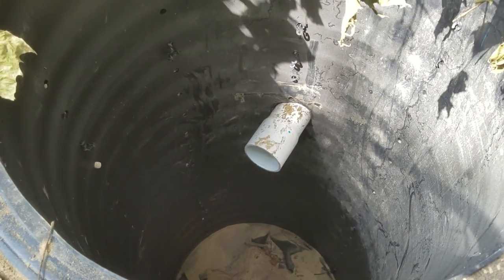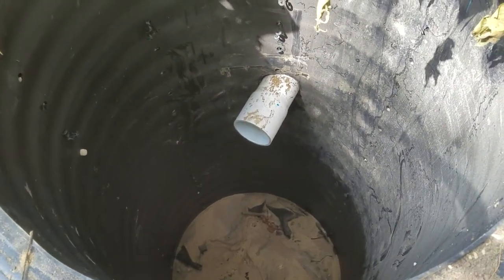This sump pump runs all the time — every 20 minutes. There's no water in this dry well. None whatsoever.